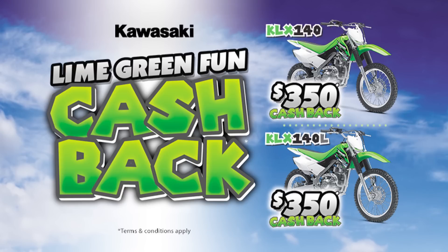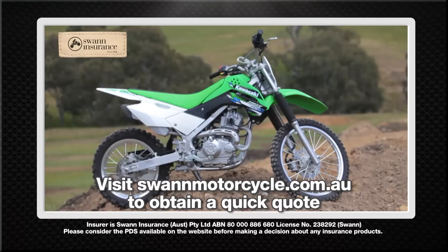Until the end of January, Kawasaki are giving away $350 cash back on the Kawasaki KLX 140 range. For all your motorcycle insurance needs, visit swanmotorcycle.com.au.